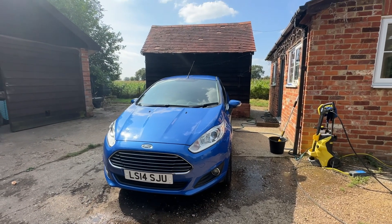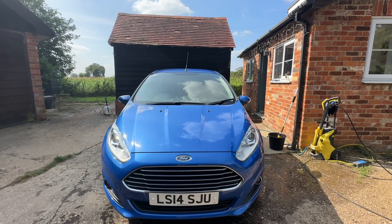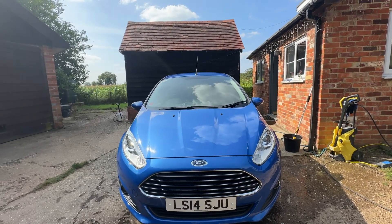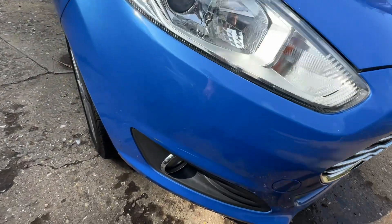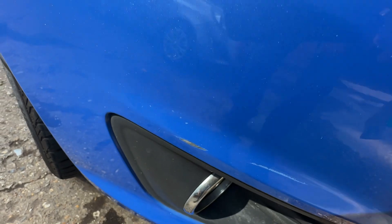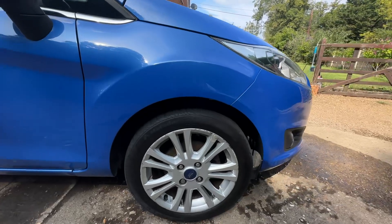Hello there, going to do a short video on the Ford Fiesta 14 plate, starting from the front. Front fog lights — looking for any tiny little marks, there really isn't a lot to show you. There is a tiny little mark on this bumper here, getting right down the bottom, but again very small.